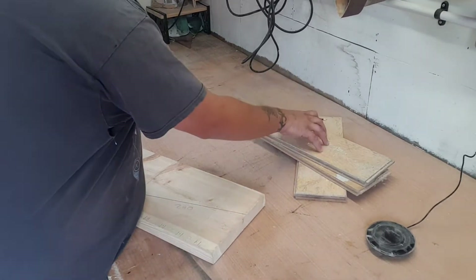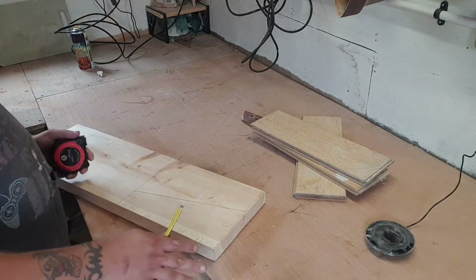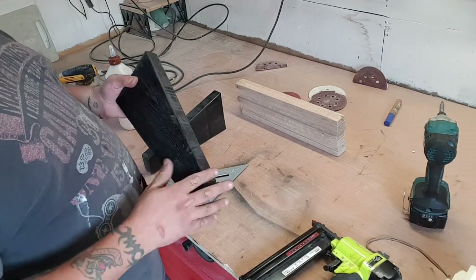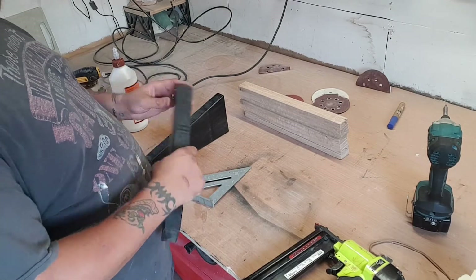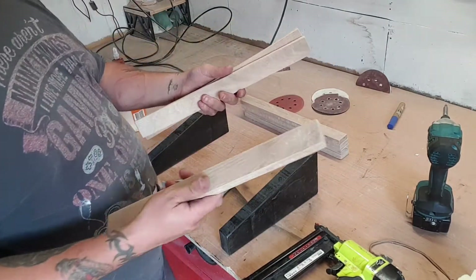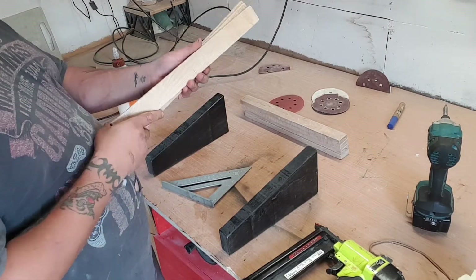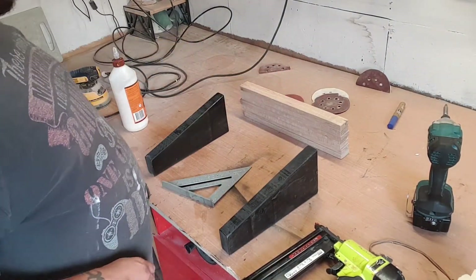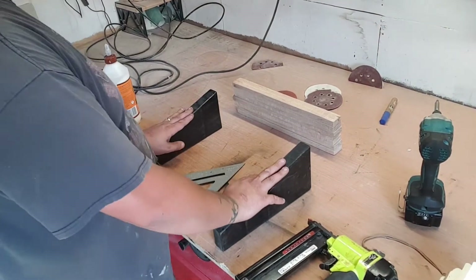I'm going to get two of these cut, plane these down, and sort these out. So we've got all the bits sorted — I've cut out the side pieces, painted them black, and given them a coat of varnish. I'm going to give them another coat of varnish once we're finished. I've also cut out all the slats out of oak. These took a lot longer to mill up than I was actually anticipating, but they're going to look good once they've got some Danish oil on. Everything's sanded to about 220 as well.